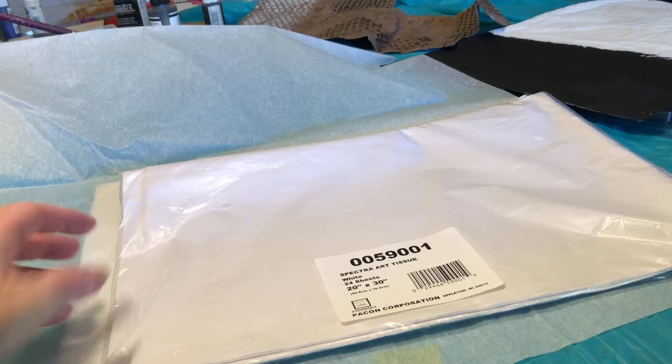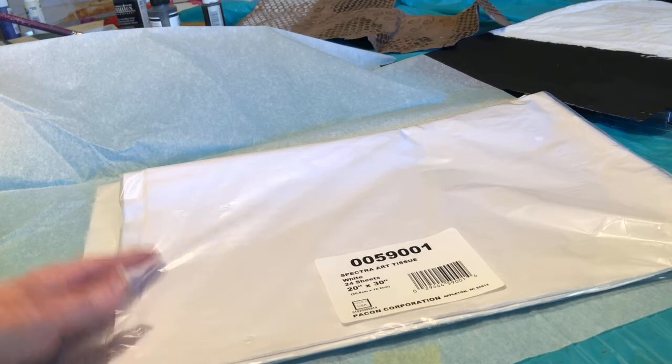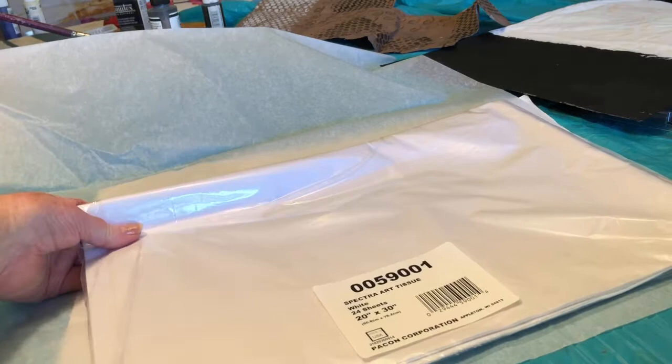Hello. Today I want to show you some different types of papers that you can paint and use them for collage or handmade books.